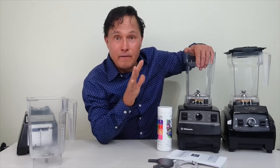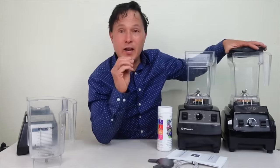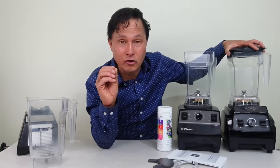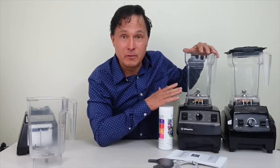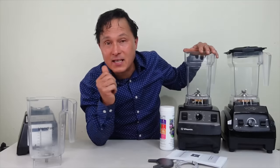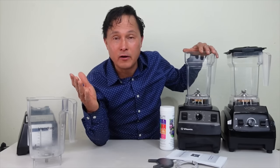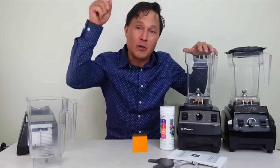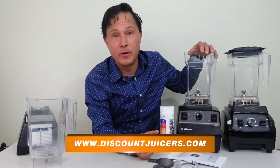So yes, this is the Void blending kit that works with Blendtec, Vitamix, or their own vacuum blender. Next I want to share why vacuum blending is so important, then compare vacuum blending against traditional blending, and then compare the Void Systems vacuum blending solution for Vitamix against the BioChef vacuum blending system for Vitamix — which is on promotion in December 2022 at 20% off its normal price, reflected in the link at discountjuicers.com.